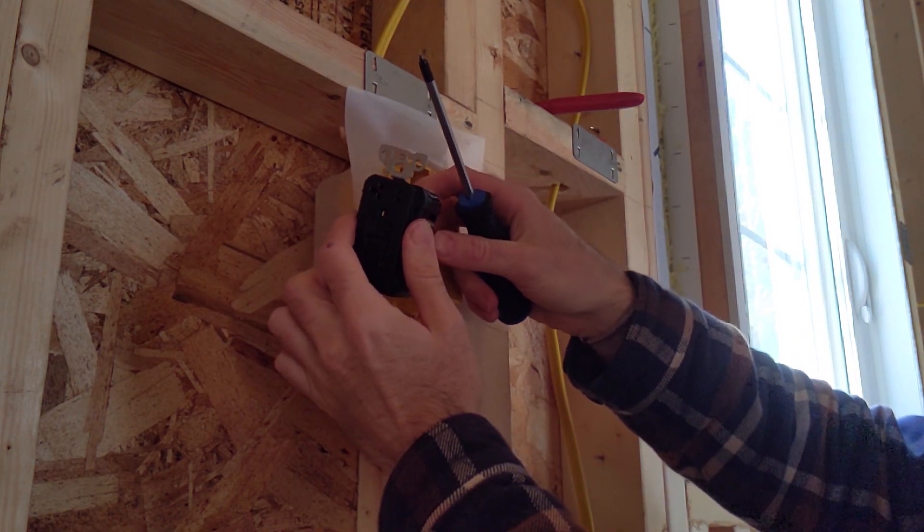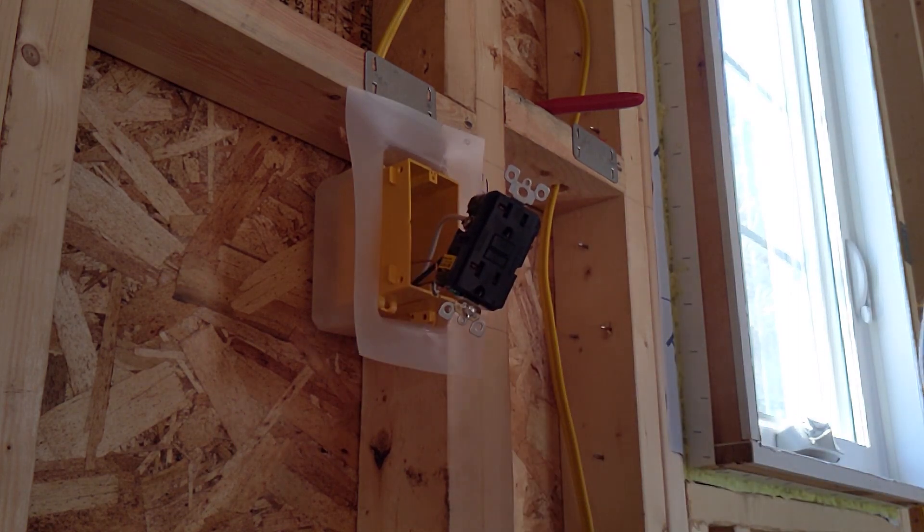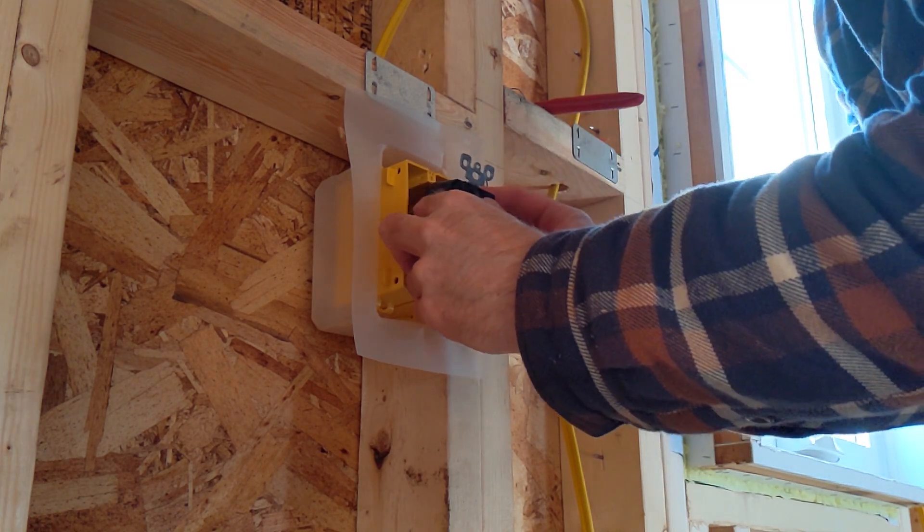You can see I've got both the hot, the neutral, and the ground attached. So that's basically it — now I just have to fold it into the box and screw it into place.